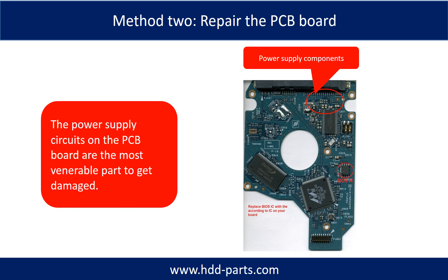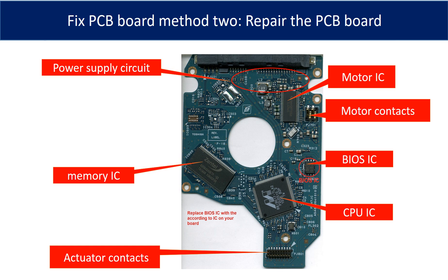Replacing the damaged components on the PCB board is the second way to fix the PCB board. The power supply circuit on the PCB board is the most vulnerable part to get damaged. This picture shows the basic components and their functions on the PCB board — you may use it as a reference. The most vulnerable parts are the power supply circuit and motor IC.